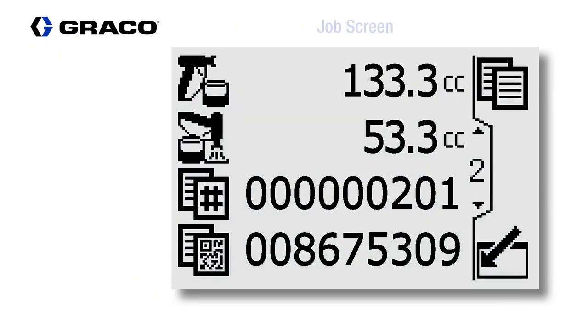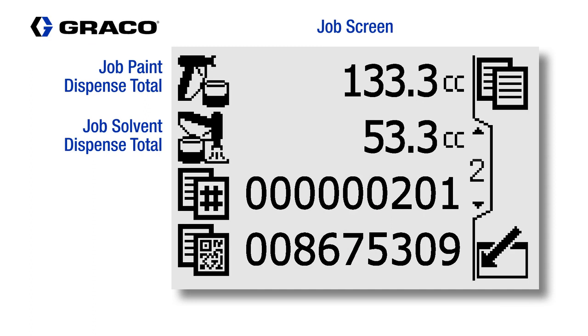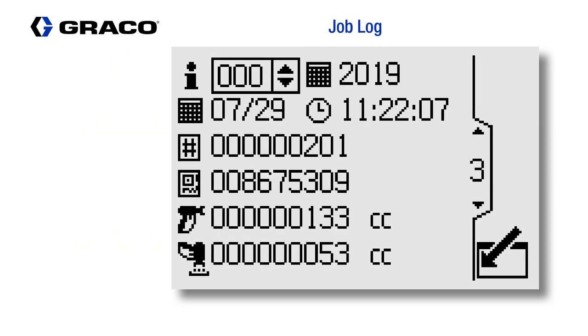Data on paint and solvent use can be saved to an individual job, including an attribute number that can be assigned randomly. That information will be saved to the job log file, including date and time information.